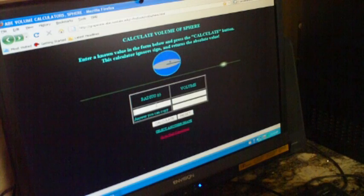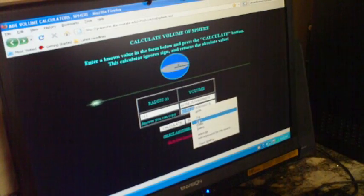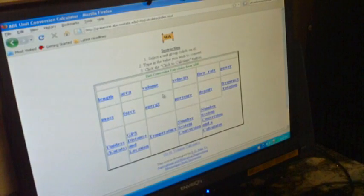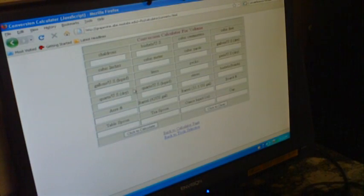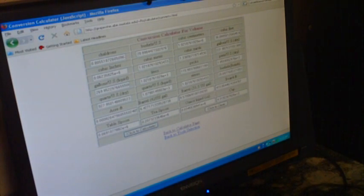We were able to calculate the diameter of the balloon and came up with 49.2 inches. If we go ahead and determine the radius — 24.6 inches — we're going to use this program to calculate the volume. We now have a volume in cubic inches of 62,358.25. I'm going to convert that further to liters using this program, placing our cubic inch value into the appropriate field and calculating. We get 1,022 liters.